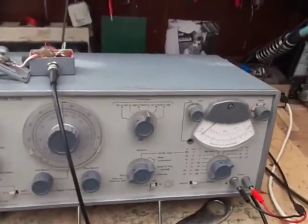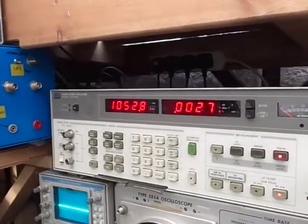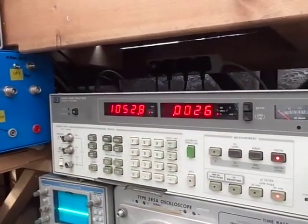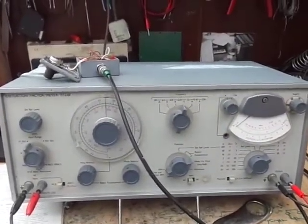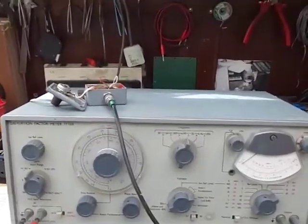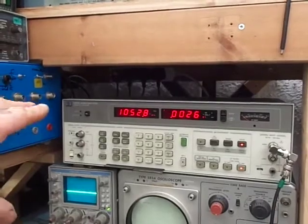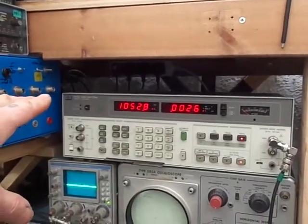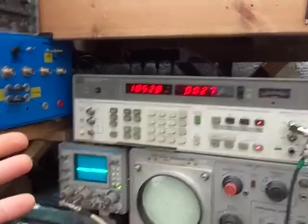Let's check that with the HP. As I said it goes down very low — 0.0026%. So obviously we've got some discrepancy there. To measure that low, then you need a piece of kit like the HP 8903B, which obviously costs a lot more than the Marconi.